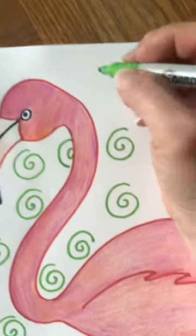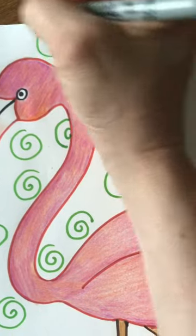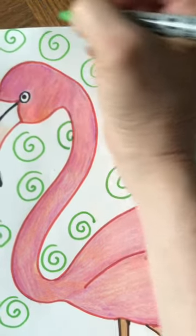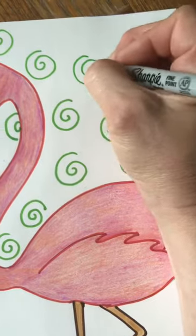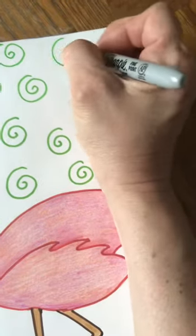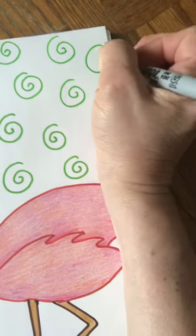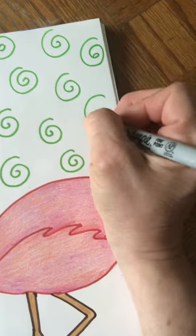I'm using kind of a yellowy green, so it really creates a complementary color mix. And I'm just drawing swirls all over my background.